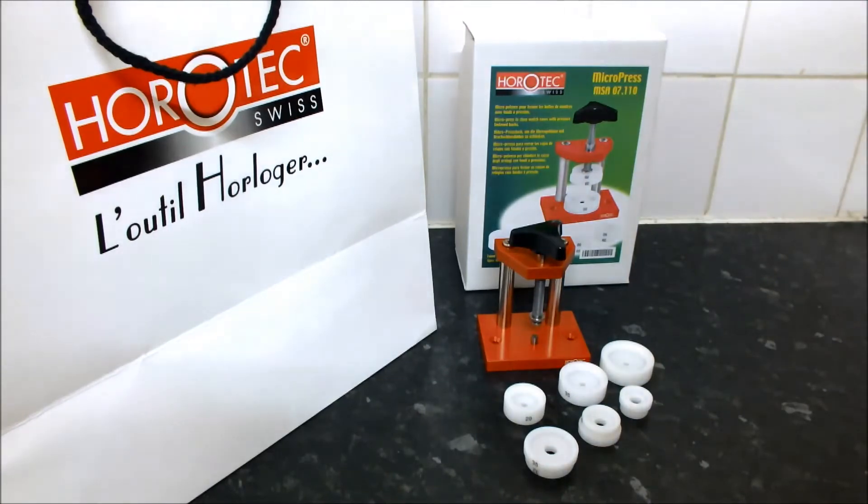Use the press with the watch dial and glass down so you can see exactly when the back snaps on. The first thing to do is select one of the lower dies that will best support the watch case, allowing you to apply pressure without any pressure being applied to parts that could be damaged, such as the glass, crystal or button. The lower die is slightly tapered and recessed in the centre.